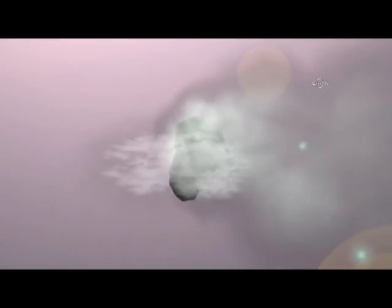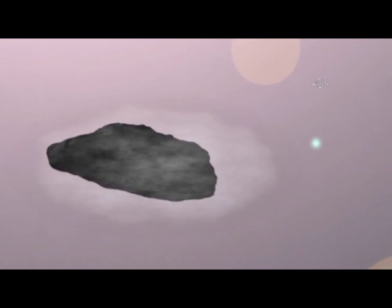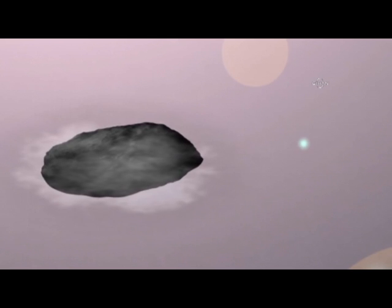Bring the comet closer to the sun, and the tail will disappear. Materials are sublimating so quickly now, the vapors exist just long enough to appear on the surface. The sun's gravity will deform the comet into an oblong shape.